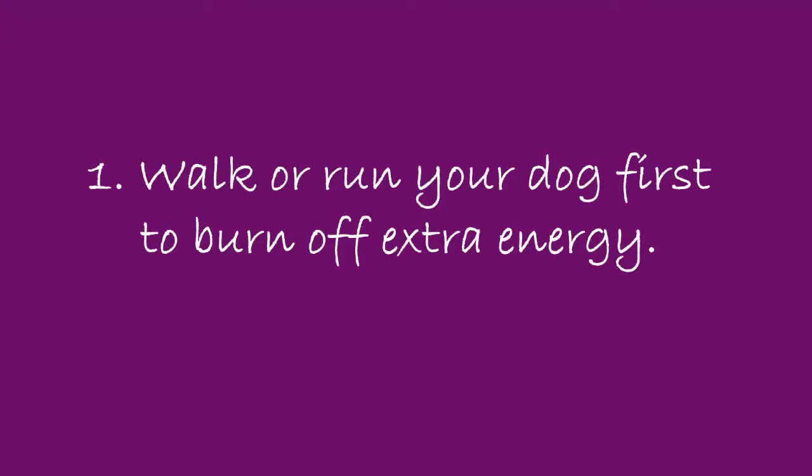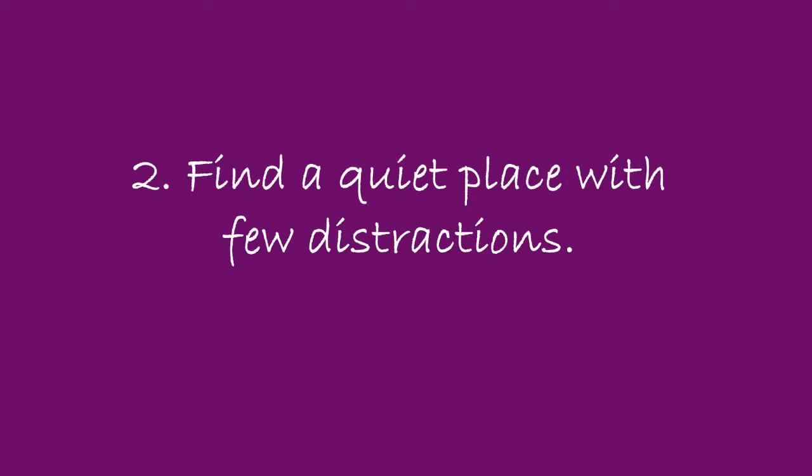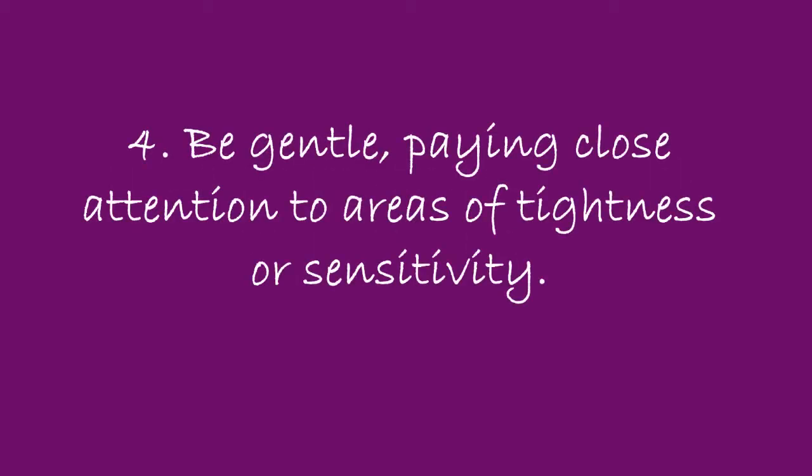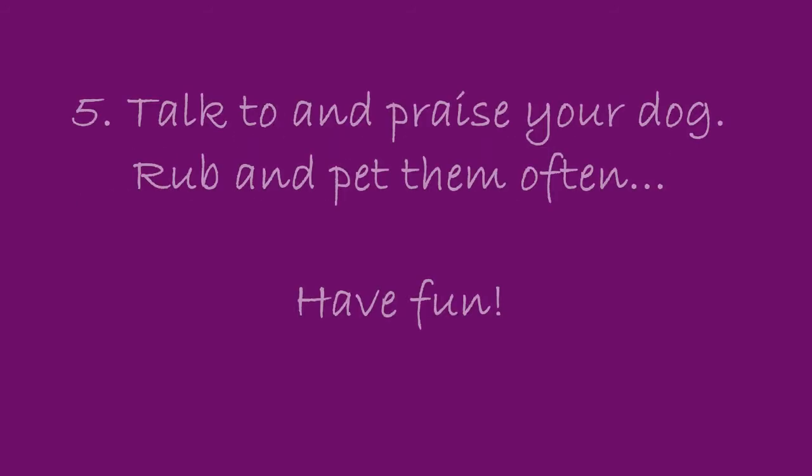Here are a few tips before you get started. Walk or run your dog first to burn off extra energy. Find a quiet place to practice with few distractions. Be patient and respectful with your dog. Be gentle, paying close attention to areas of tightness or sensitivity. Talk to and praise your dog. Rub and pet them often. Have fun.